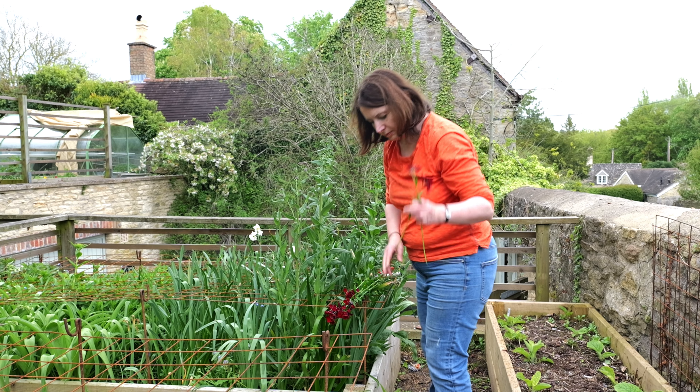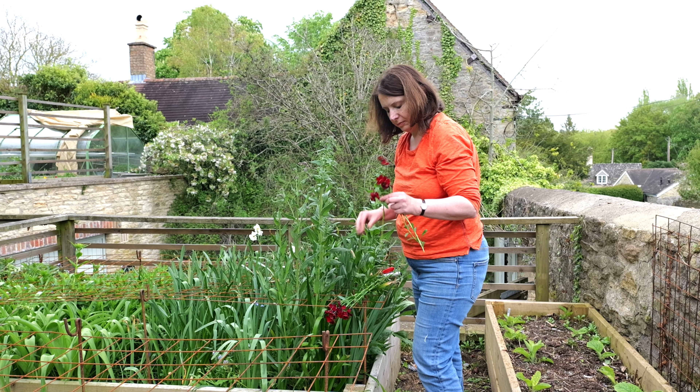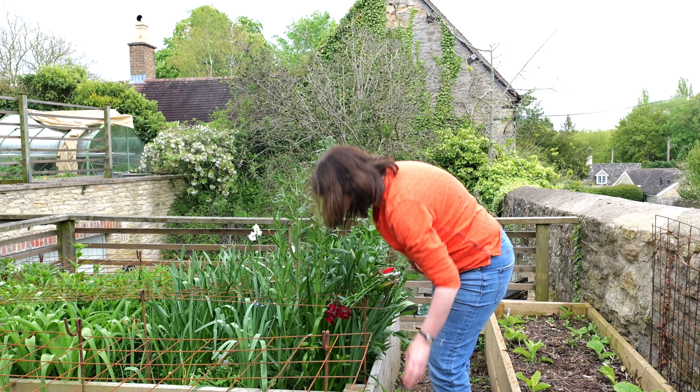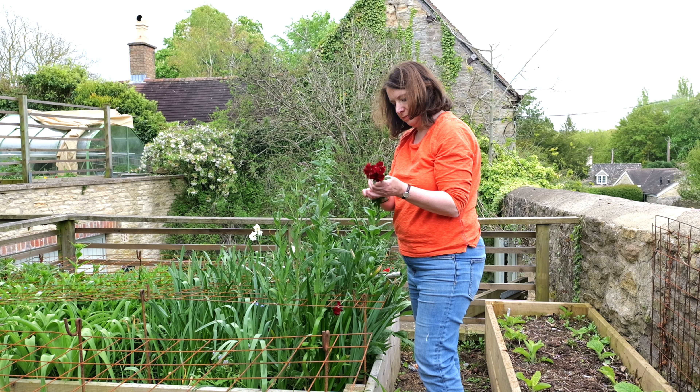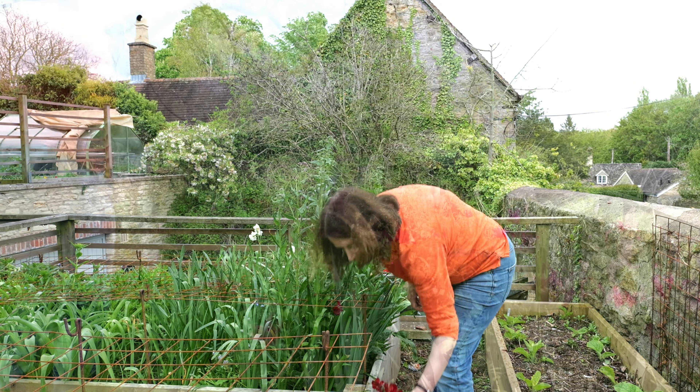The longer the better, really. Again, I'm stripping off the leaves and I'm putting them into cool, fresh water. It's a good idea to keep your flower buckets as sterile as possible, because any bacteria that gets in is going to shorten the life of your flowers.